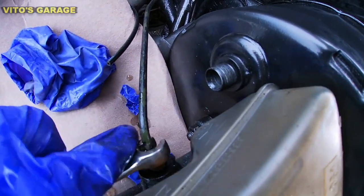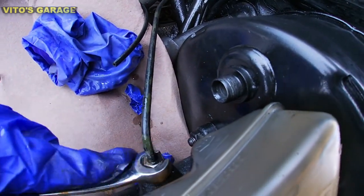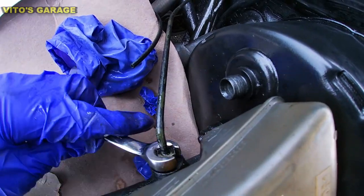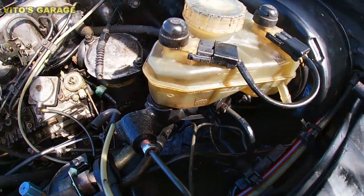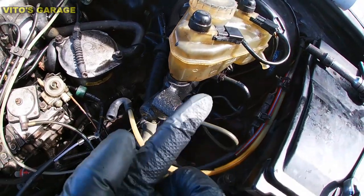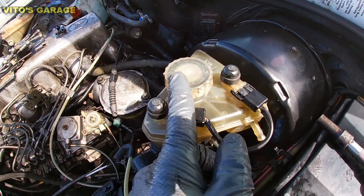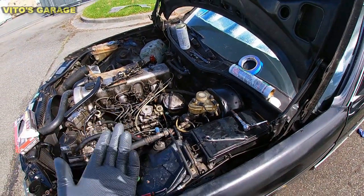Always use a line wrench when working with brake lines. I reconnected this brake line — it goes to the right passenger wheel, and some brake fluid started dripping, that's why you need the cardboard. Master cylinder is installed, all lines installed — one, two, three — tightened up and there are no leaks. I didn't lose pretty much any brake fluid, just a little bit. I didn't have to do any bleeding at all.